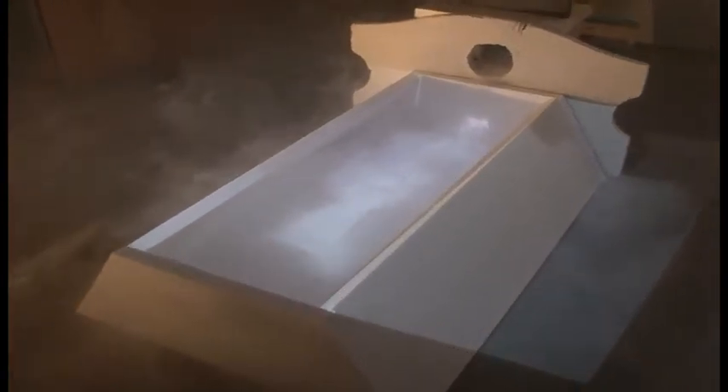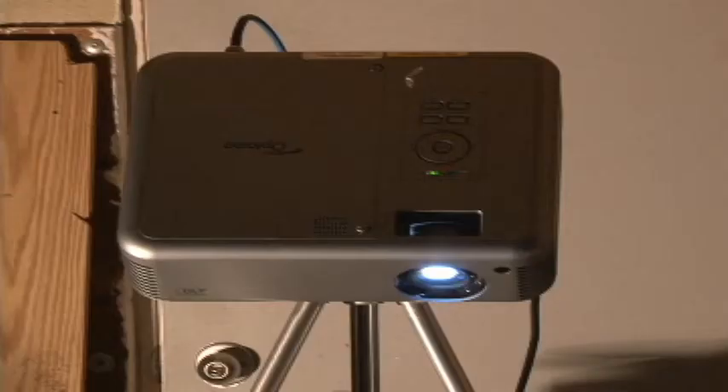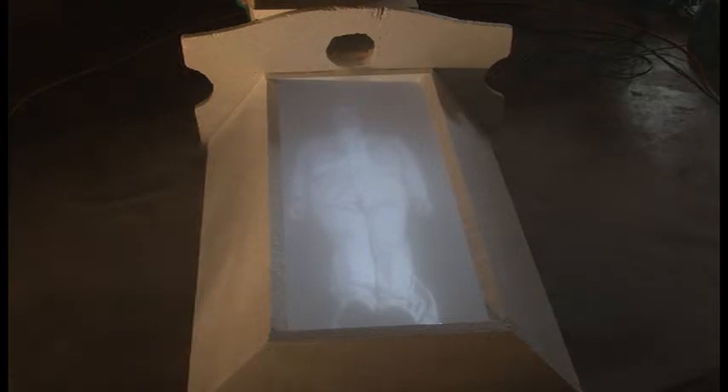Select the Virtual 3D Dracula chapter and aim your projector down into the fog to create a very 3D-looking hologram inside the coffin.